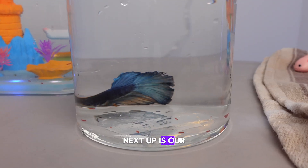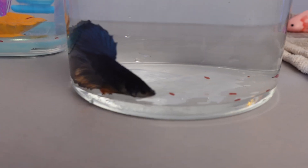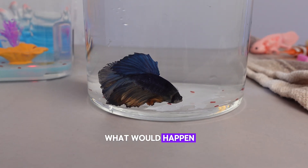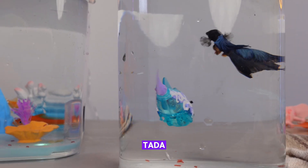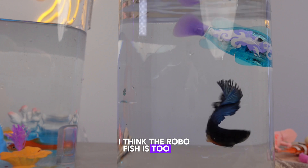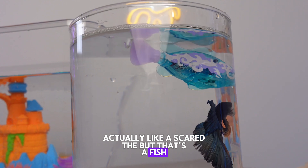Next up is our betta fish. As you may know, betta fish are famous for being territorial and aggressive — this guy lives alone. What would happen if we introduce a Robo fish into his space? I think the Robo fish is too big; it actually scared the betta fish.